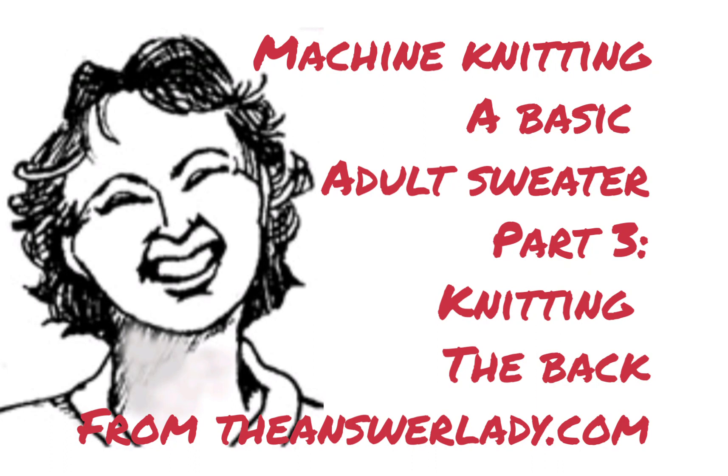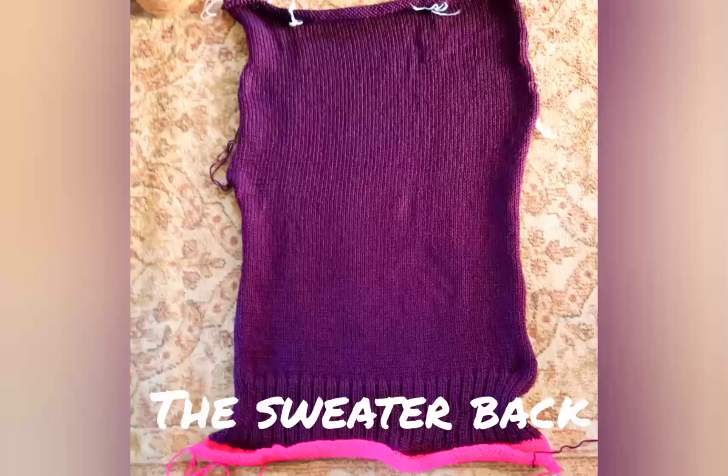Video 1 explained the basic sweater design. Video 2 showed you how to adjust your numbers if you were unable to perfectly match the gauge. So now let's get on with knitting the sweater back.